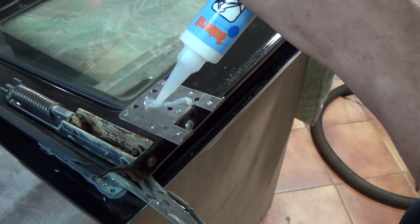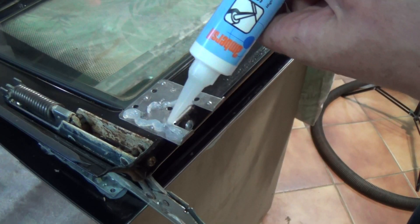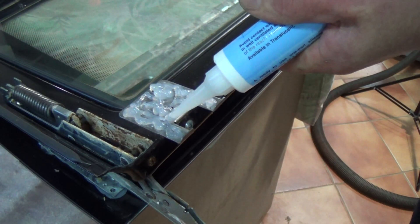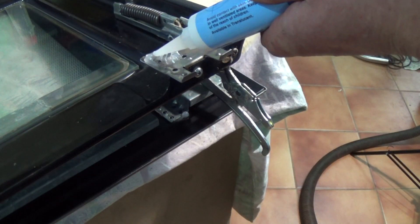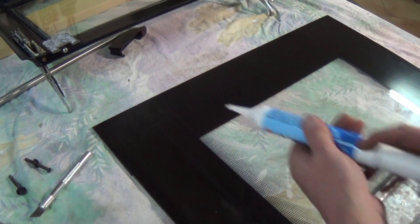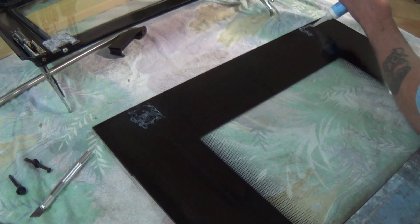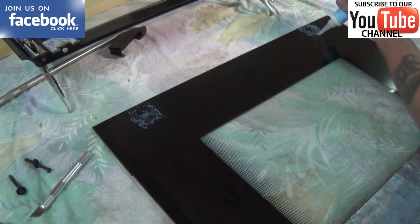Now once you start the gluing process you have roughly 10 minutes before the glue starts to cure, so you need to be well prepared. Make sure you give good coverage on both of the brackets — once you've got the first one done, move straight on to the second one and again give it a good coating. You can normally see on the glass where the old silicon used to be, but if you're not sure just mark it up before doing the work. I'm doing it this way because I believe it gives better adhesion by having both surfaces covered before actually bonding the two together.